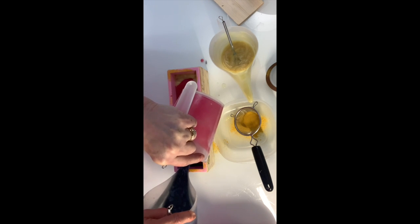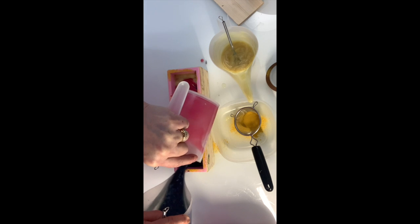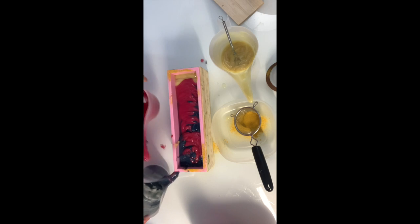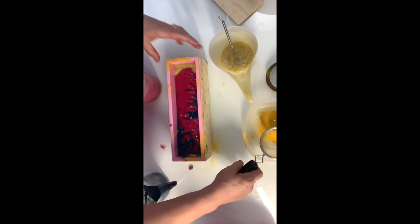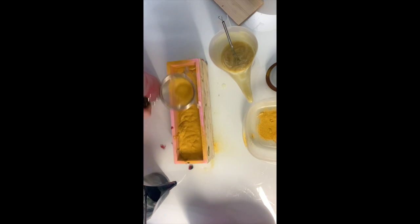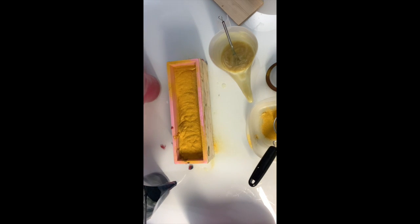Soap is very forgiving — when you're done you're going to love it, it'll be so pretty. Now it's time to add more gold mica for the next layer. I put a generous amount because I want to be able to see it when I look at the finished soap. It looks like I might need a spatula — or a squeegee, whatever you'd like to call it. Leave it in the comments, because I sometimes go blank on tool names.